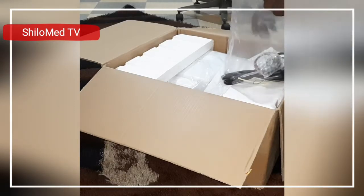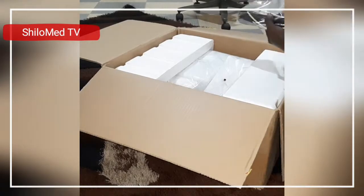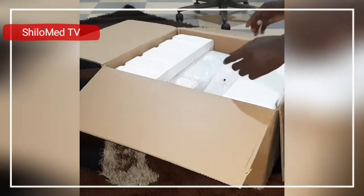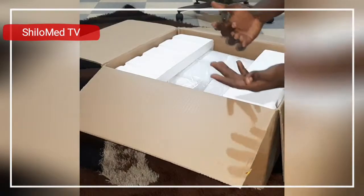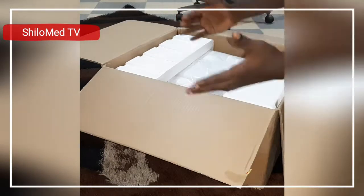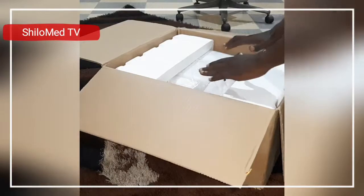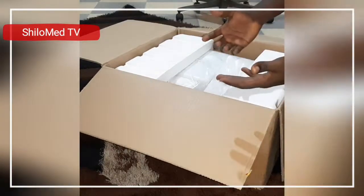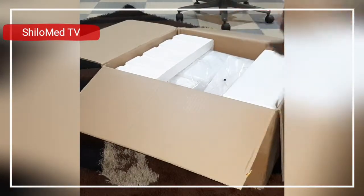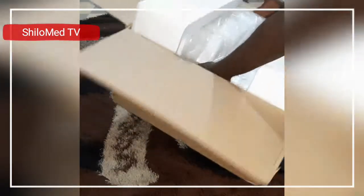It's always good to start a lab with a semi-automated analyzer because you don't really know whether people are going to patronize your lab or not. You don't have to waste all your money investing in a fully automated analyzer. Start with the semi-automated, which is cheaper, and as you build your clientele you can move up the ladder to the fully automated analyzer.